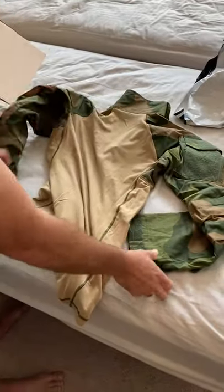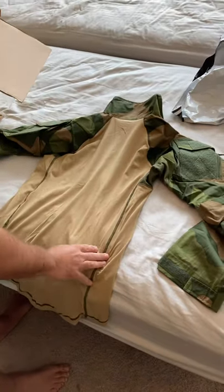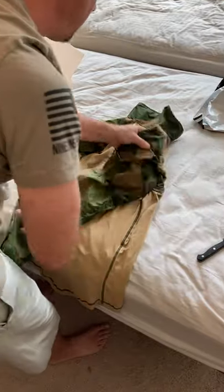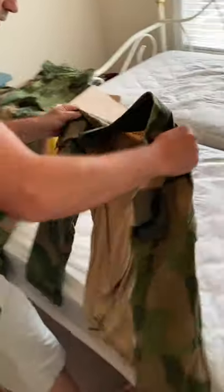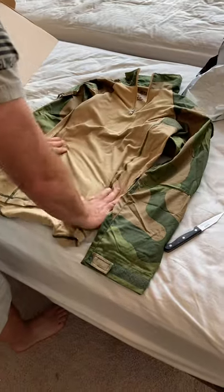All in all a really nice combat shirt, and very reasonably priced. Of course this is ripstop as well. Stay tuned for an in-depth review after we've had these in the field, and thanks for watching.